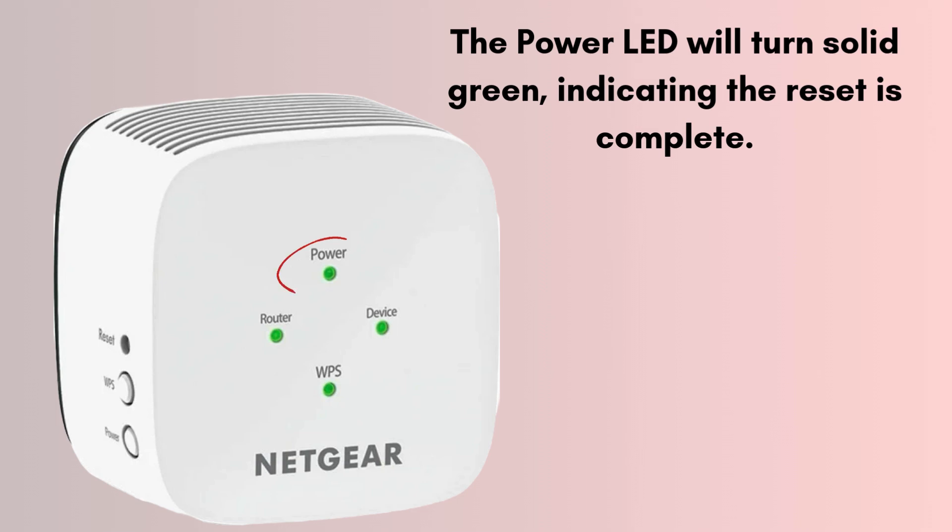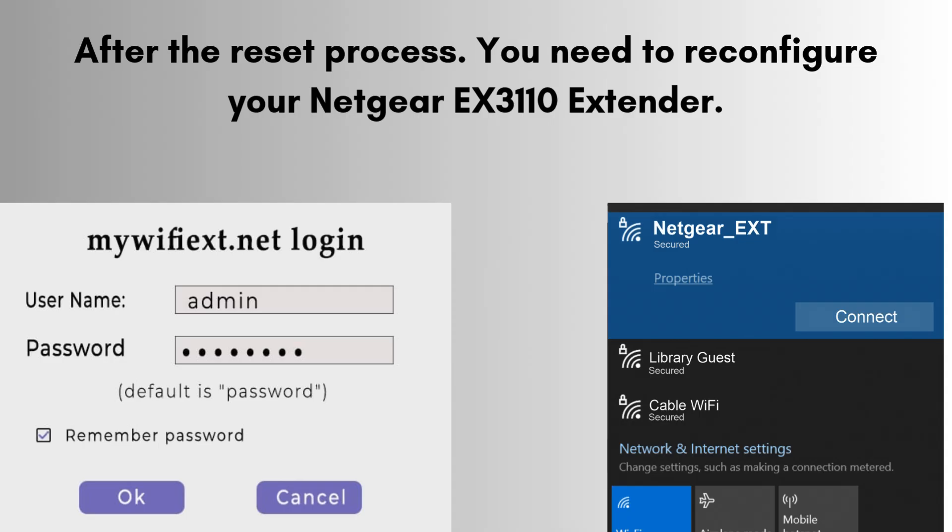The power LED will turn solid green, indicating the reset is complete. The extender will reboot and restore factory default settings. After the reset process, you will need to reconfigure your Netgear EX3110 Extender.